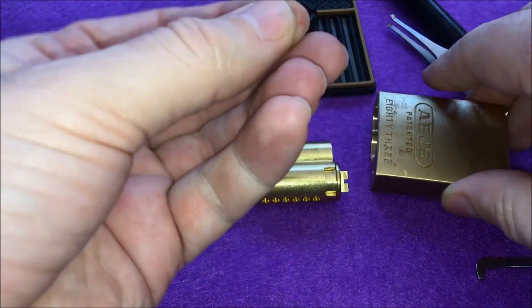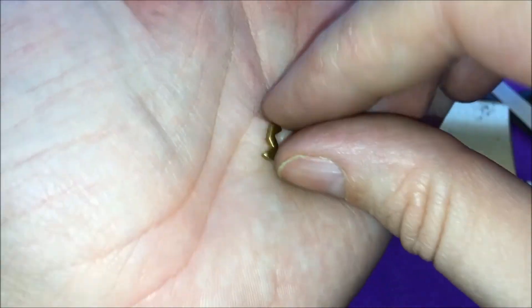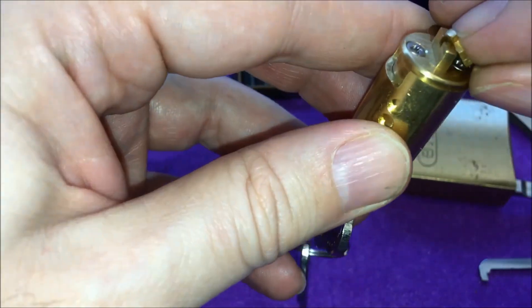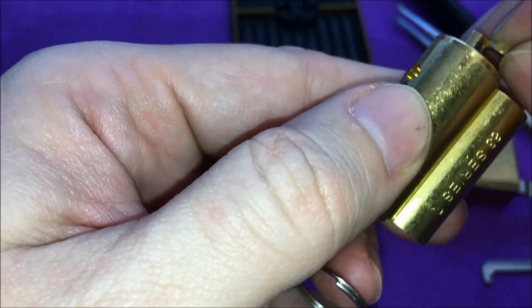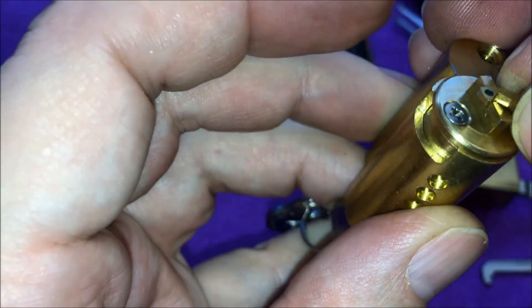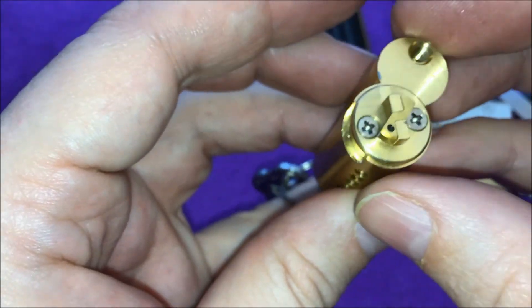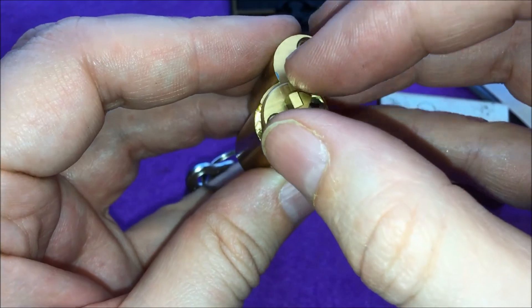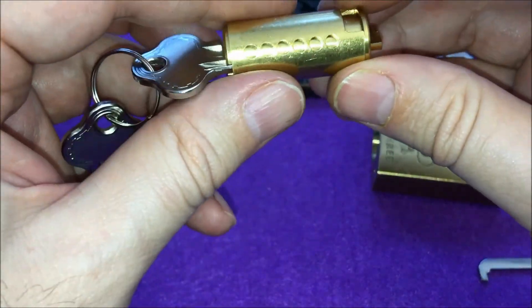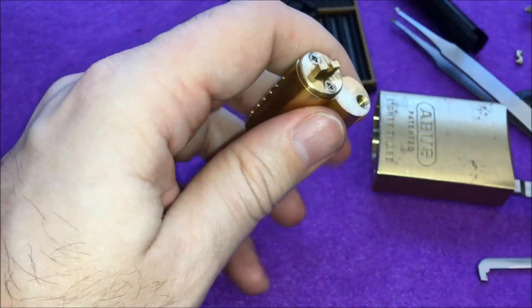Inside there's a little plate that I mentioned before. If you put it on the core itself here with the point pointing up — there we go — this makes the lock key-retaining. If you remove it, the lock is no longer key-retaining.